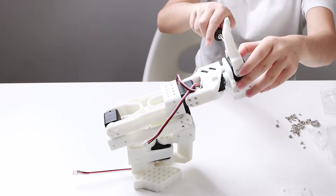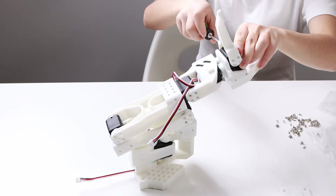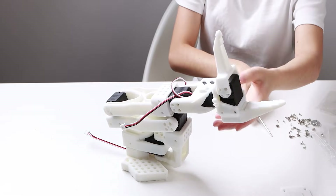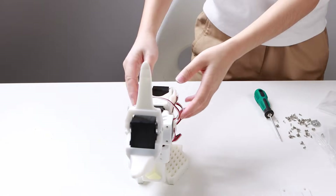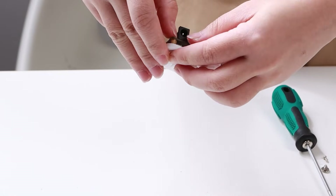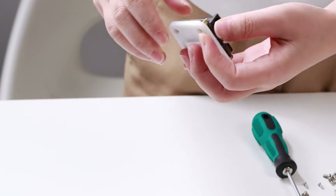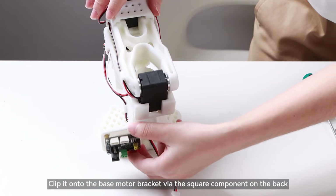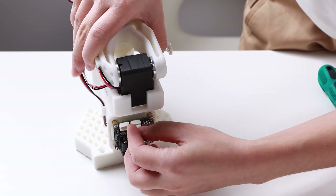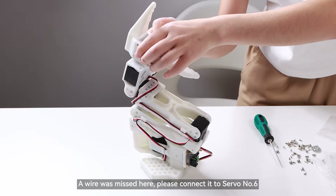Mount the driver board onto the driver board bracket. Clip it onto the base motor bracket via the square component on the back, then connect the servos to the driver board. Note: a wire was missed here — please connect it to servo number 6.